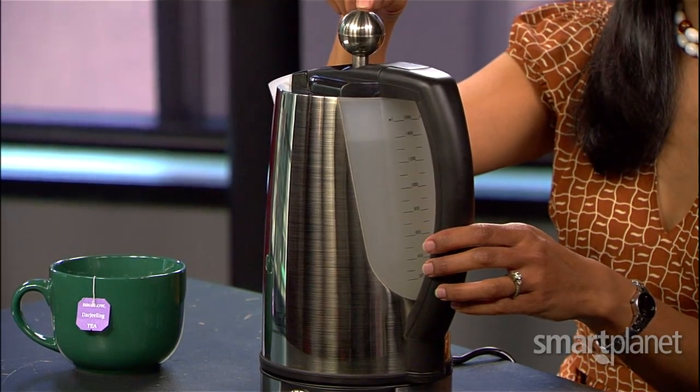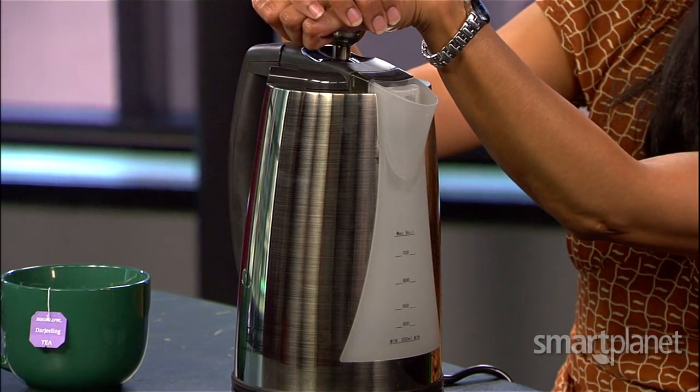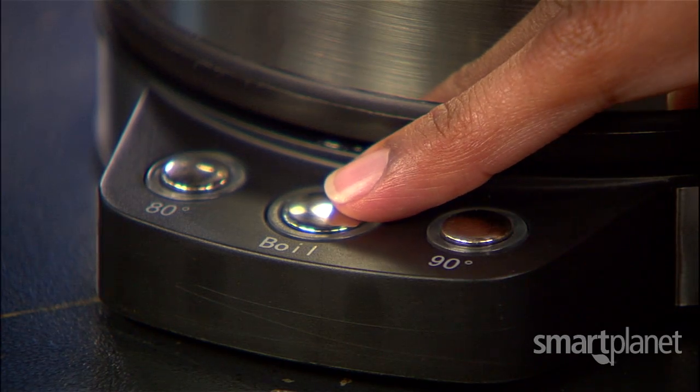Then when four o'clock rolls around and you're ready for your afternoon cup of tea, all you have to do is push on this knob here and it will allow water to flow into a second chamber. So let's say I wanted to make two cups of tea — that's about 500 milliliters. This way you only boil exactly the amount of water that you need. Then all you have to do is hit the boil button here.